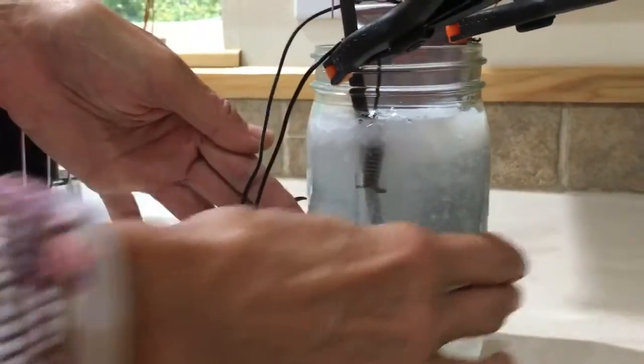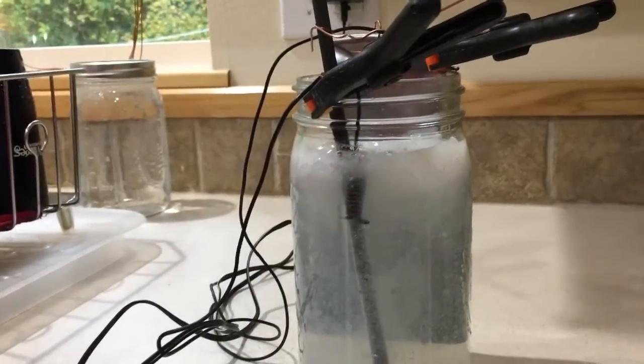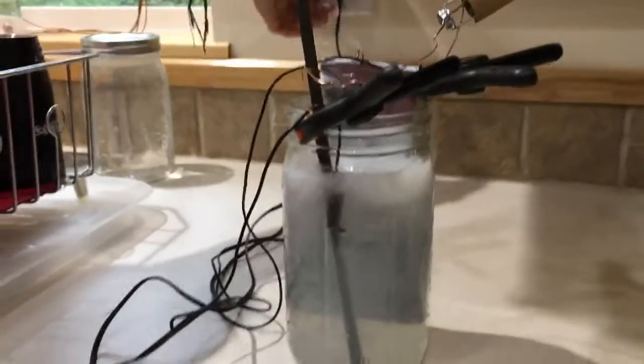John actually said these are pure zinc, but I don't believe that for the US ones. The ones in Canada are pure — some of them say it right on the product — but these US ones are not solid zinc.